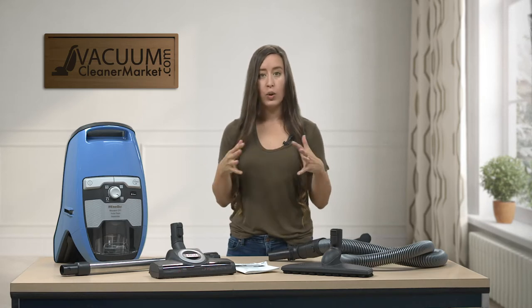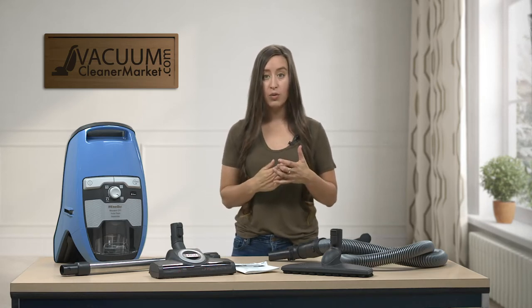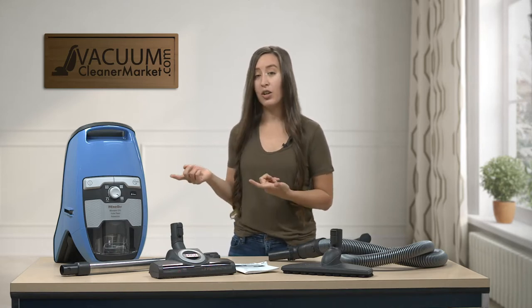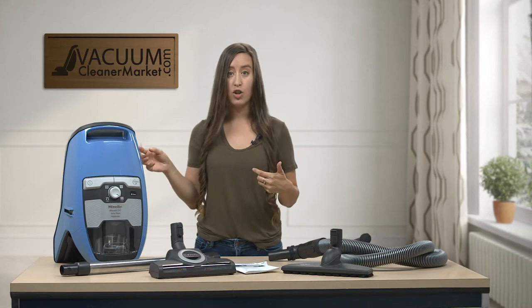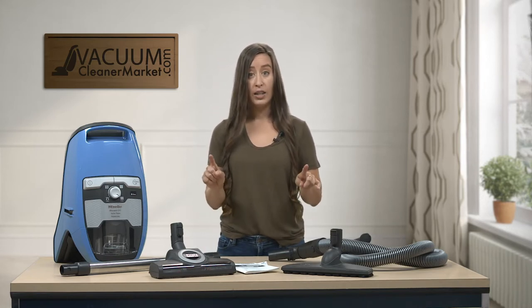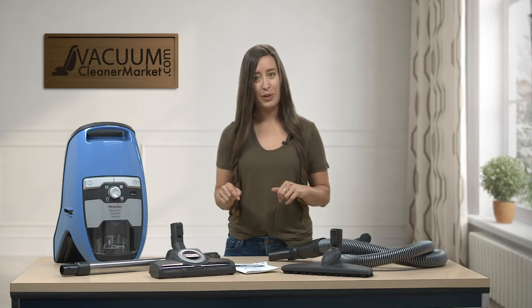We're going to do a quick overview on what the best flooring for this vacuum would be, and then go over some special features. This model is air-driven, which means there are no electrical components in your hose, your wand, or any of the attachments that come with the machine.